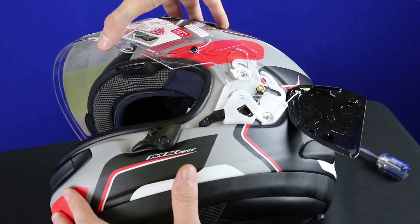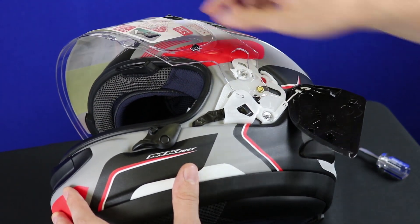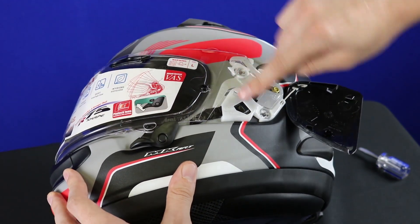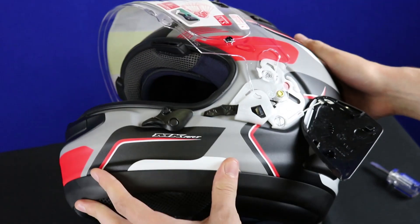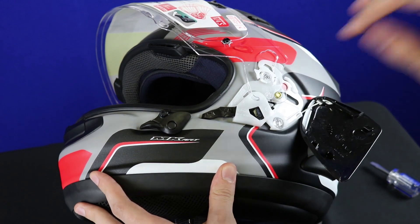So we're going to open the shield, and that's going to click it back into its track, so that way the shield is still connected to the base plate. Loosen the screws — these two here — holding each base plate, but don't remove them.